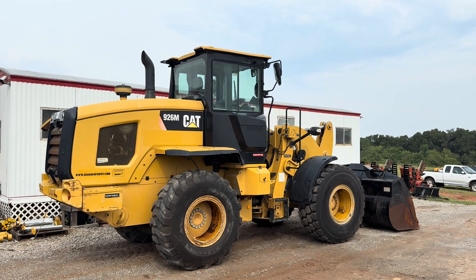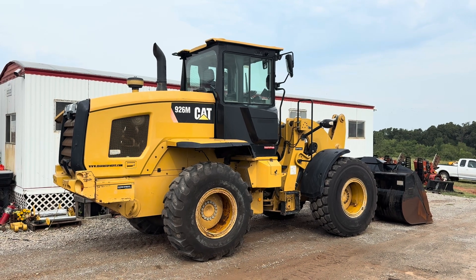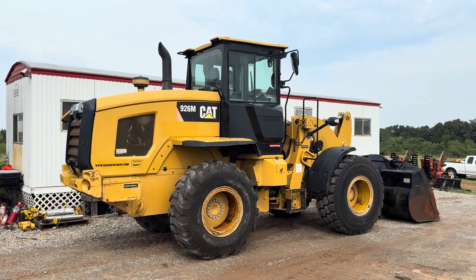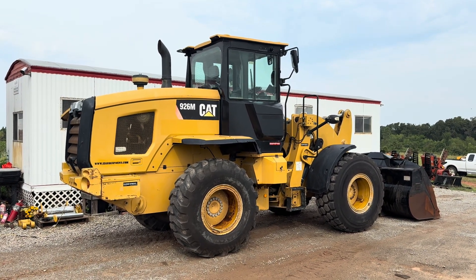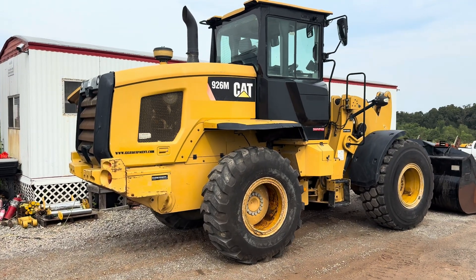Good morning, this is I-35 Equipment showing you how and where to jump start or charge the batteries on your CAT M-Series. Today we're taking out the 926M loader for example.